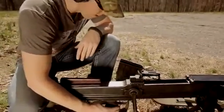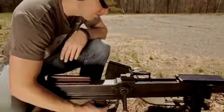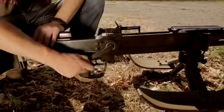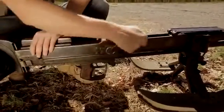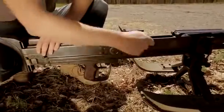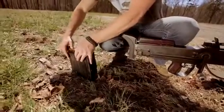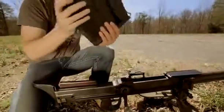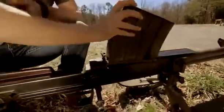So the bolt release is down here. To bring the bolt back, push in — just like that. Got our magazine right here. Good to go.